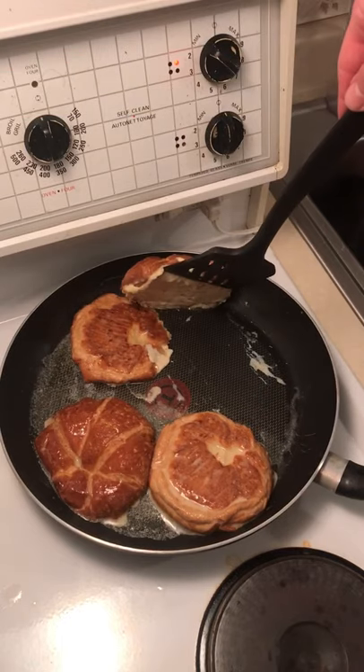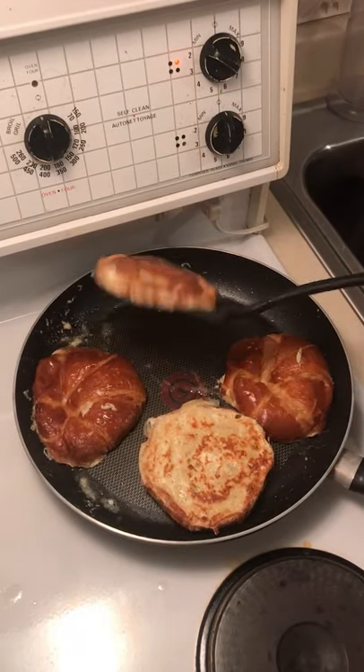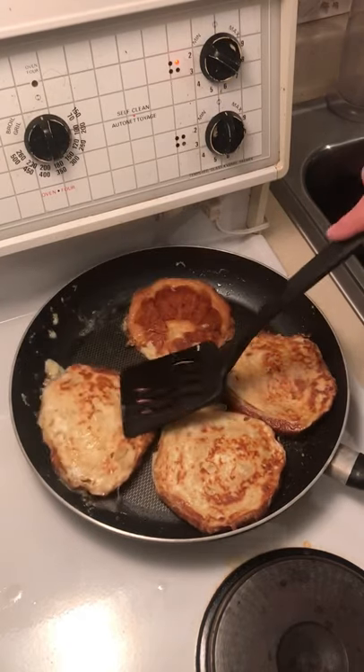Gonna wait until we get some color on there. Want it on a medium heat. Nice color, so flip that one over, flip that one over. See that beautiful color? That's looking good.